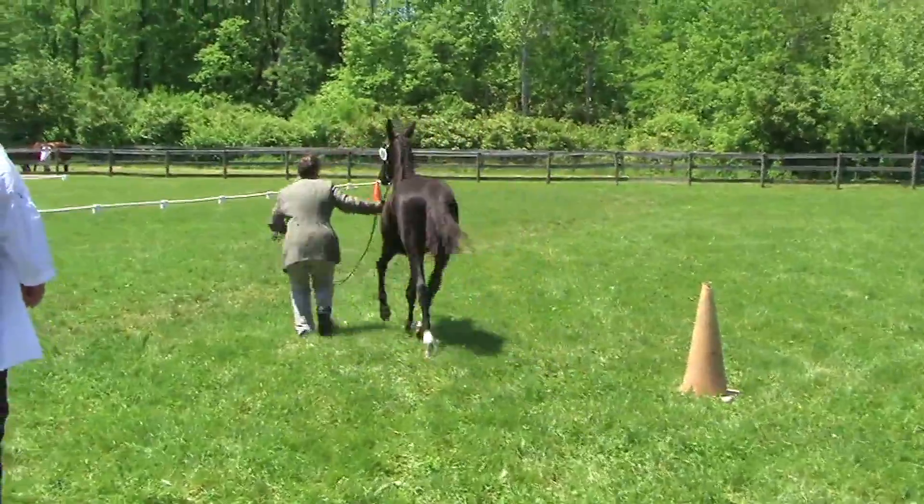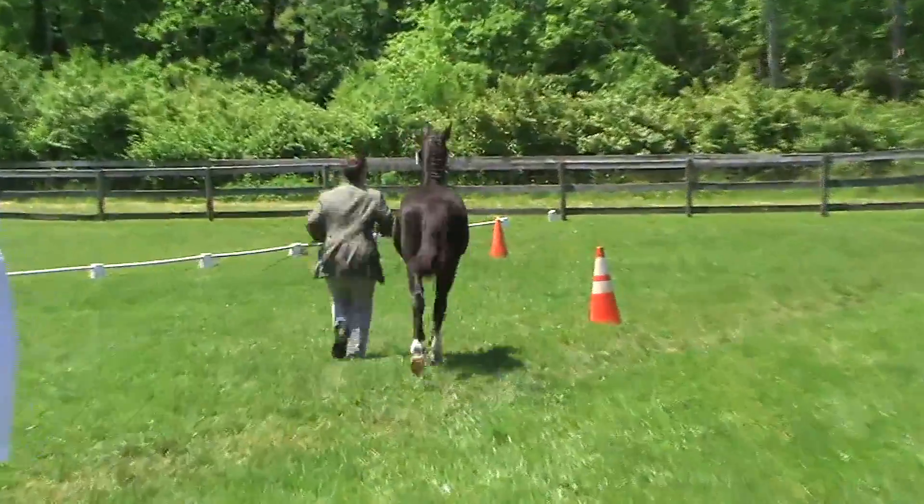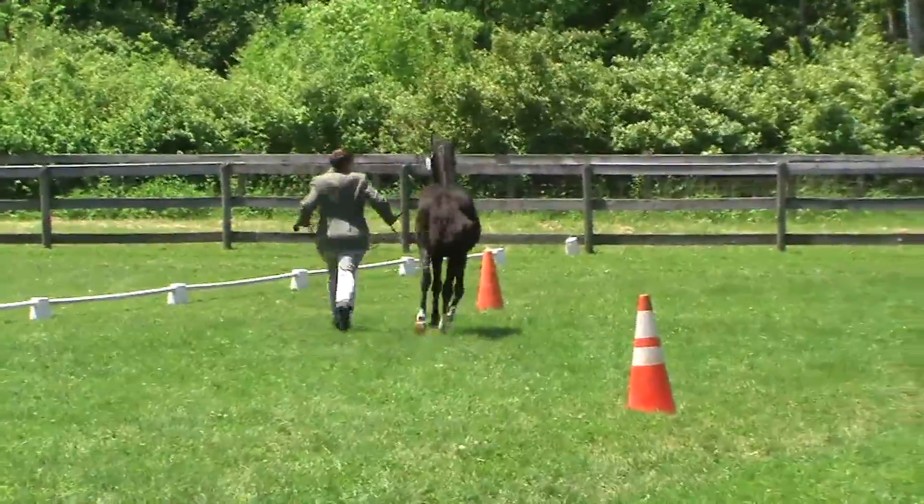Hey, welcome back, Cor. I'm going to try the west center side.